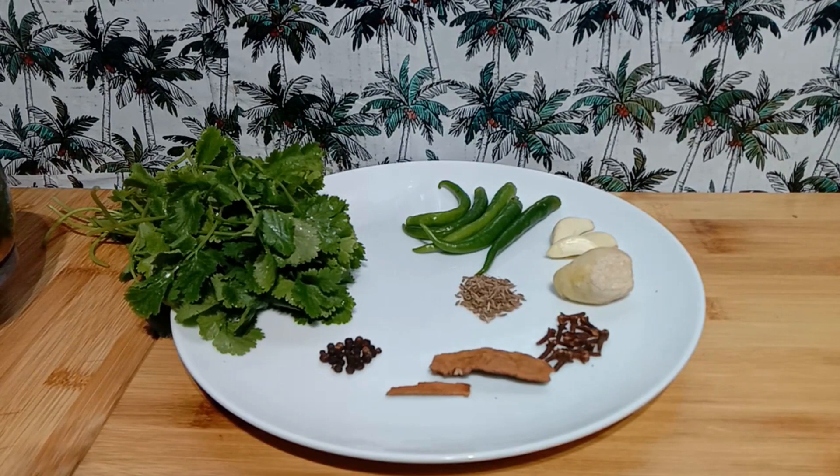Just a couple of ingredients that you will have in your kitchen, and it can be used in many different ways. The Green Masala can be used as a stuffing for fish, it can be used as a base for chicken or beef gravy, or use it to prepare mince beef which can be used to prepare croquettes or beef chops.